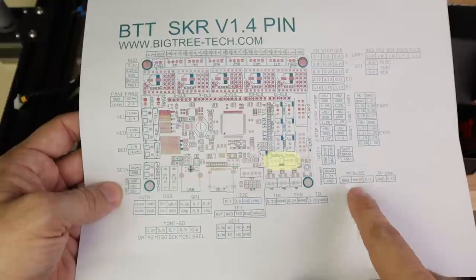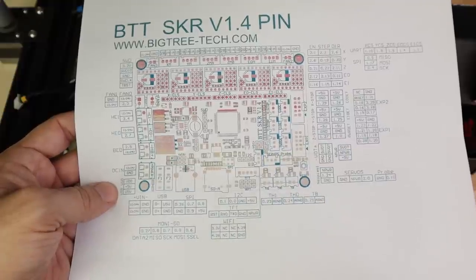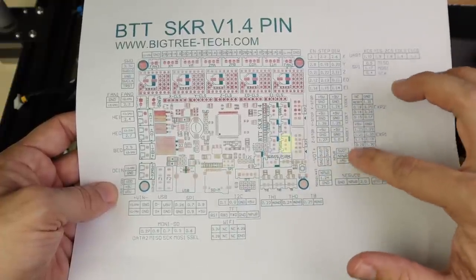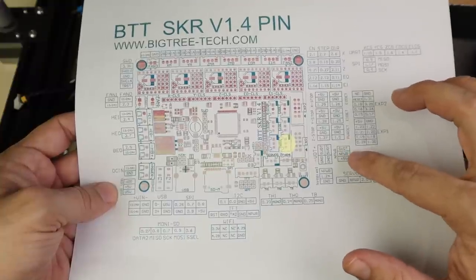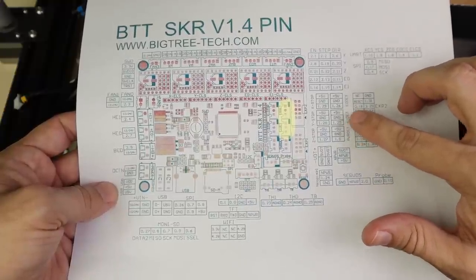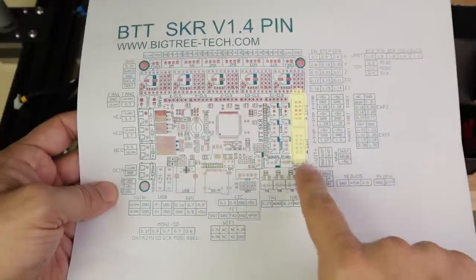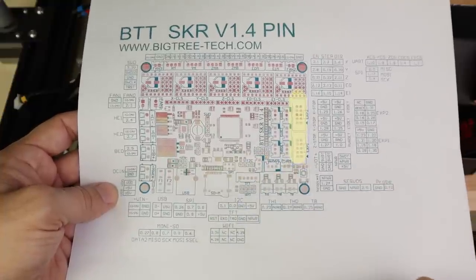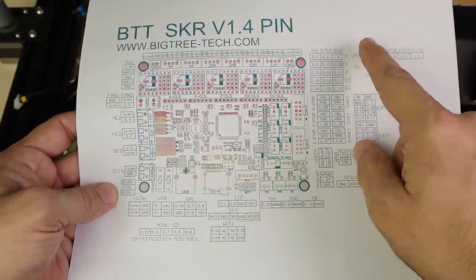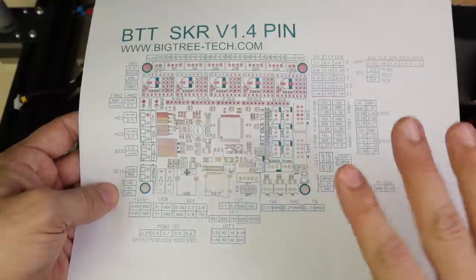We have NeoPixel support on here, just as we did on the other main board, which allows us to add controllable colored lighting. We have servos — this is where we'll plug in our BL Touch probe and also use it as our Z end stop. There are some voltage outputs for power backup or power resume functionality, E0 and E1 filament runout detection ports, two expansion ports for the text portion of the display, and some additional pin outputs for external peripherals or coding.